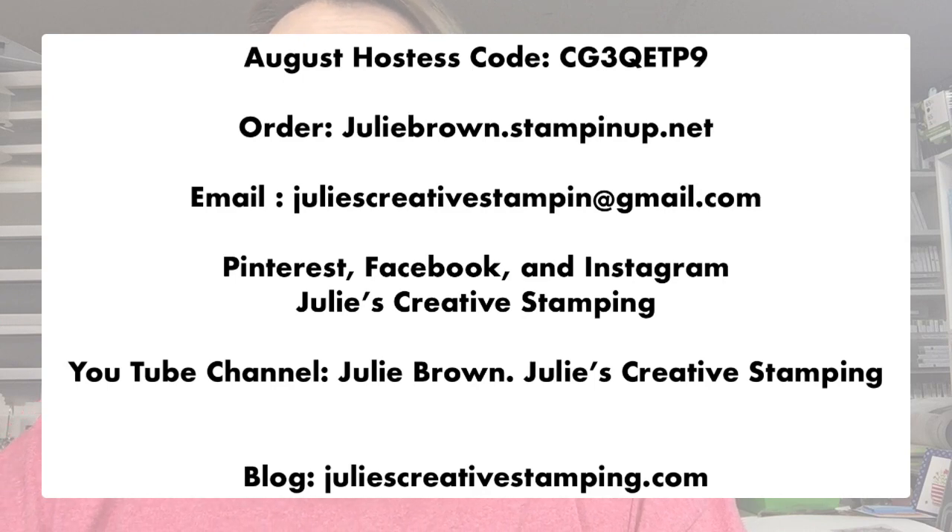For those of you that order with me, there's the August hostess code. You can order through me at juliebrown.stampinup.net. There's also my email, Pinterest, Facebook, and Instagram. My YouTube channel is a little bit different — it's under juliebrown.stampinup.net Julie's Creative Stamping, and that's where you will find that.